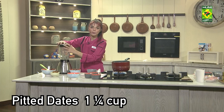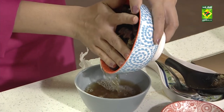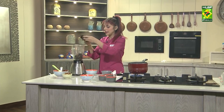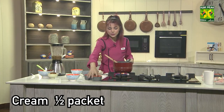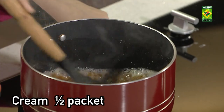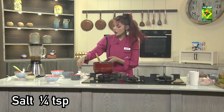I'll put some calories in some dates which have made our base. I'm going to pour it around. Now I'm going to blend it. We'll pour cream in it.